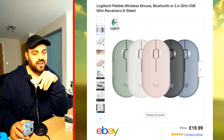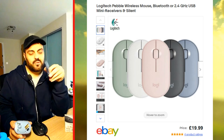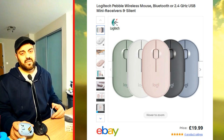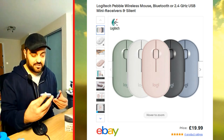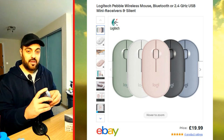By the way, use the link in the description — it's my referral link. Use it if you want to buy it; that will help the channel. It's a thank you to me for showing you this mouse.